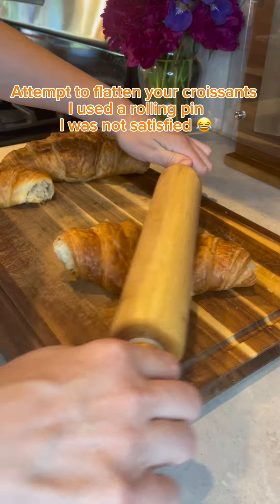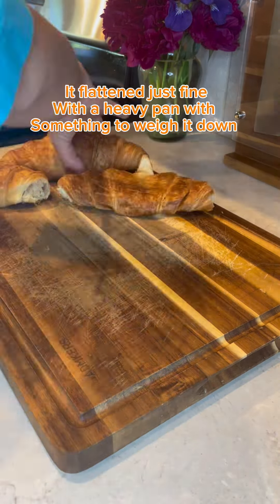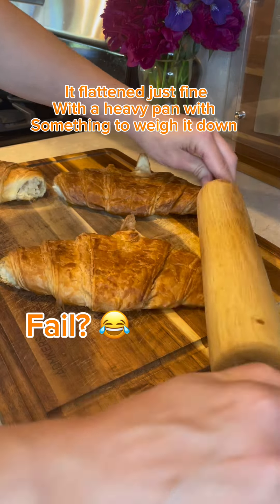Attempt to flatten your croissants. I used a rolling pin but was not satisfied. It flattened just fine with a heavy pan with something to weigh it down.